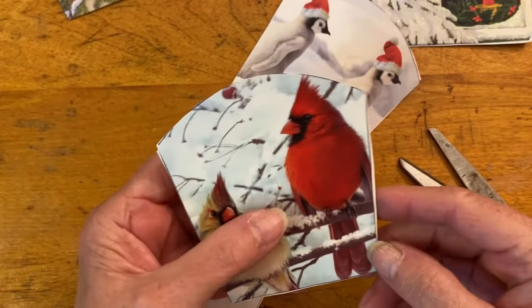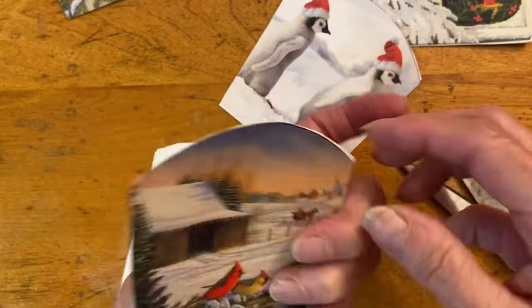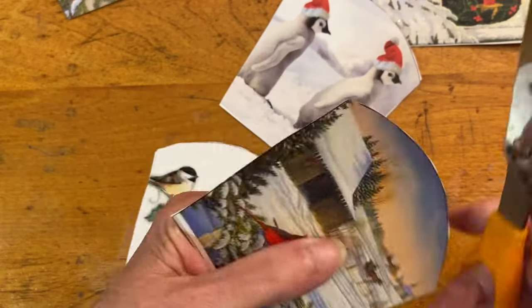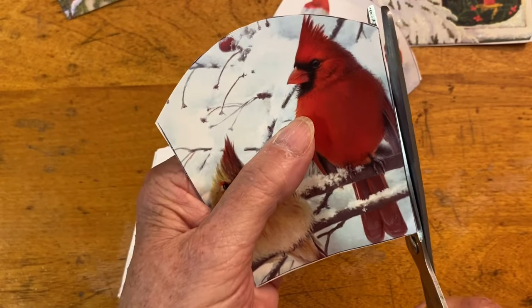When you look at them, sometimes you will see part of the back of the card showing through on the side. What you want to do is just take scissors and trim away that so that the two cards' sizes match.